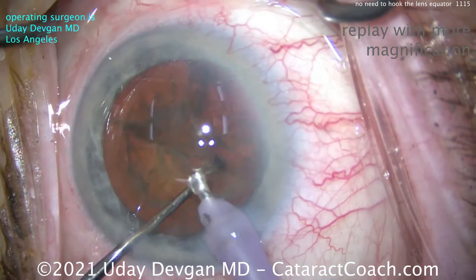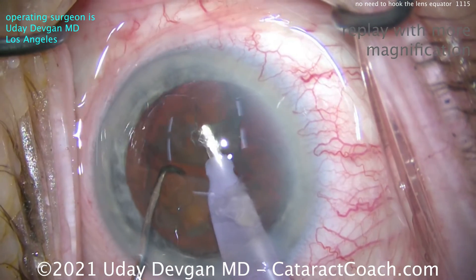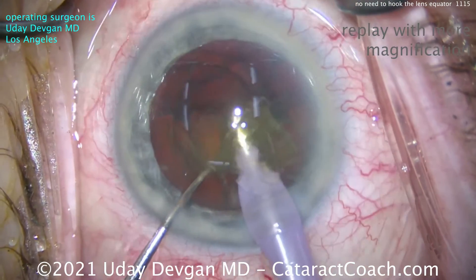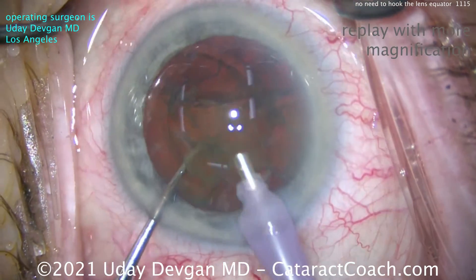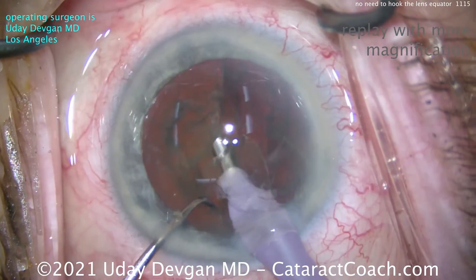Rotate around to get that other quadrant out. Then that last half will chop again — make sure we have good separation. Bring this quadrant up to right about the iris plane. We don't want to ride the endothelium when doing this; you want to be just at the iris plane. Then take that down.